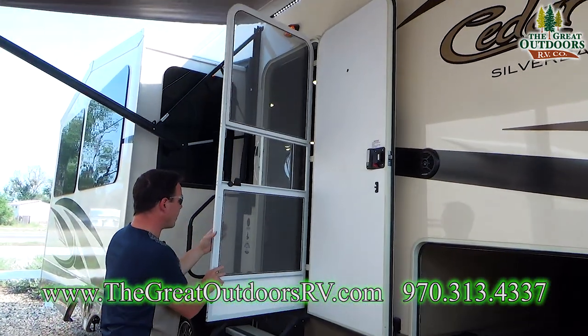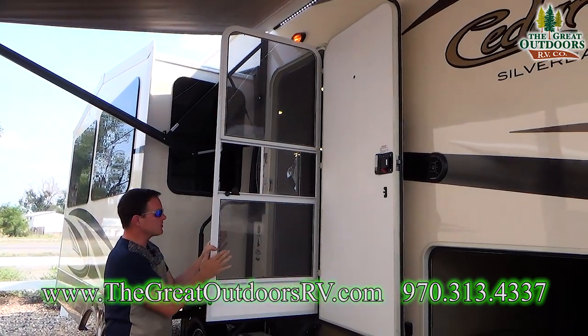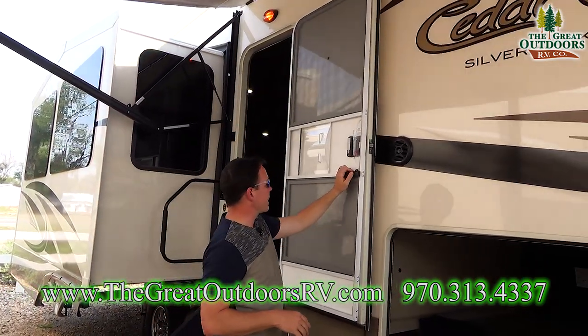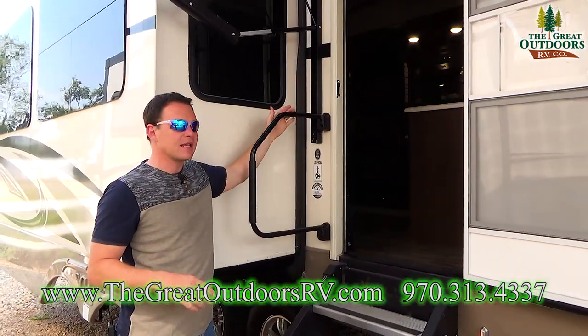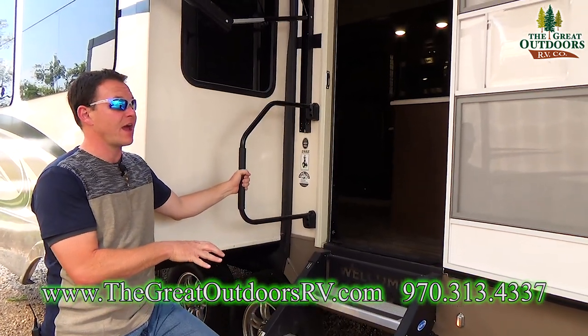This also has a storm door — not only is it a screen door, it has a plastic storm flap so you can get some natural light in without the wind cruising through the camper. Also notice how long this grab assist handle is — it sticks out longer than the normal handle because of the set of stairs.